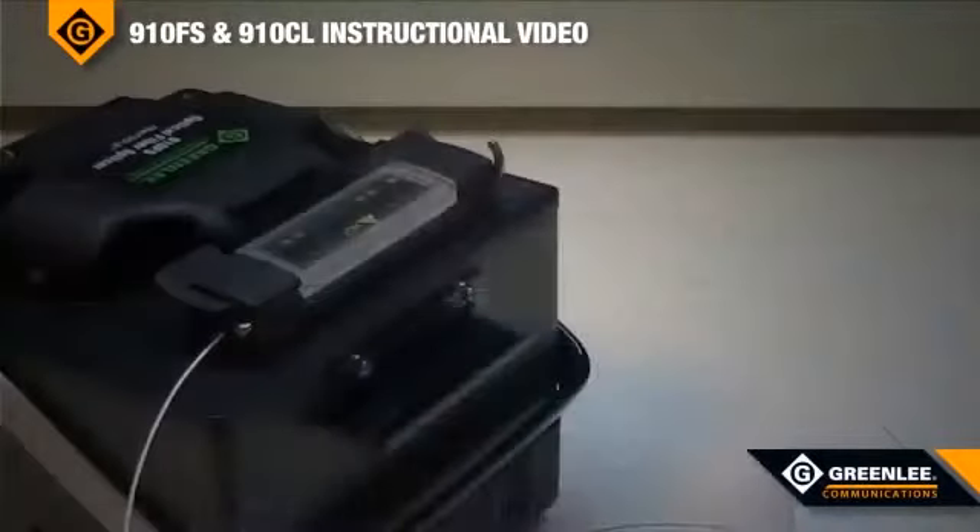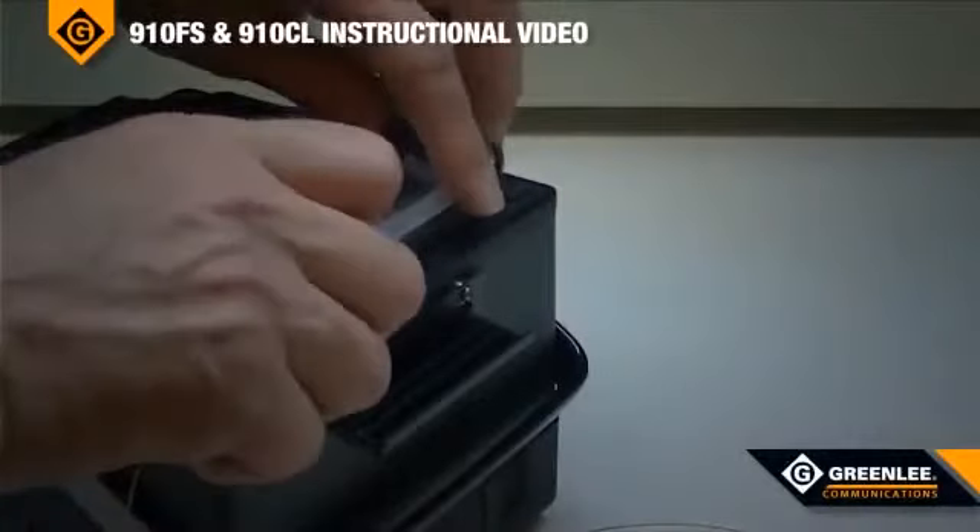When the splice protection sleeve is fully shrunk, the user can remove the fusion splice from the oven and place it in the cooling tray.